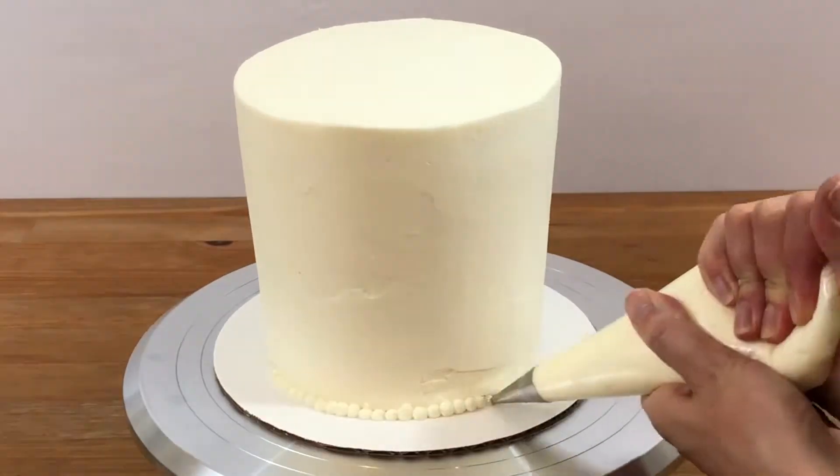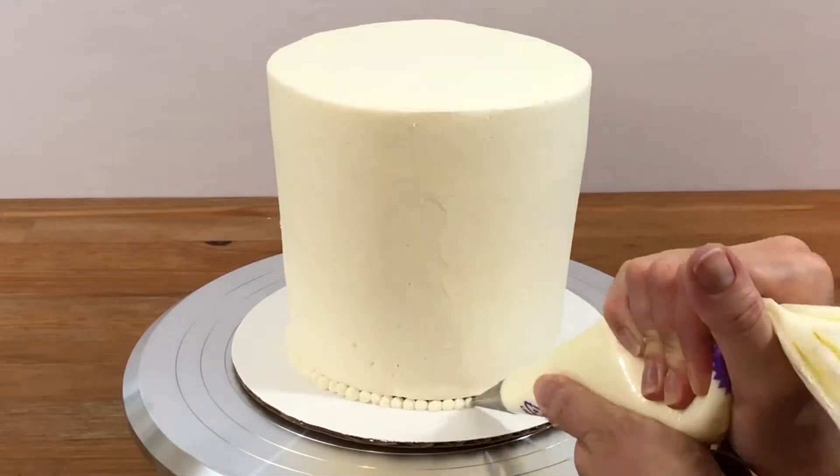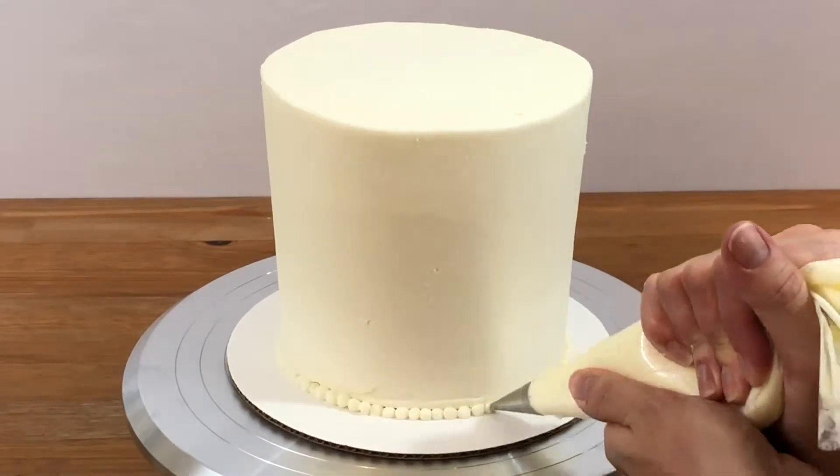Start with a chilled frosted cake. I piped a beaded border around mine, but in hindsight I should have done that at the end.